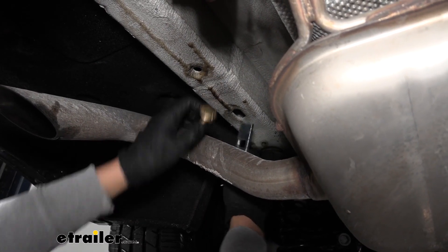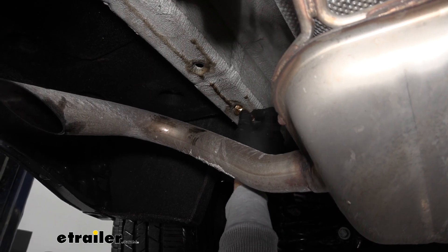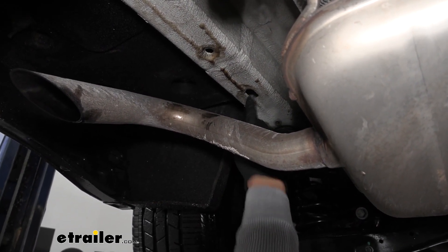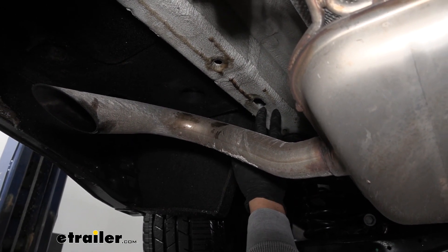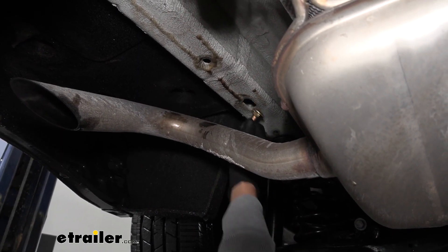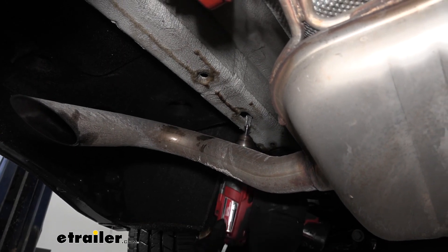We want to grab one of the carriage bolts and spacer blocks. The spacer block can easily fit into the frame but the carriage bolt's head isn't small enough to fit through the hole, so we are going to have to enlarge it. There are a couple different ways you can do it — you can use a file, a rotary tool, a grinding bit, or a step drill bit, really anything to open the hole up. You only want to open it up just enough to get the bolt through. I'm going to use a file attached to a drill so I can periodically check if the bolt fits.